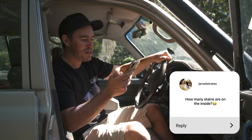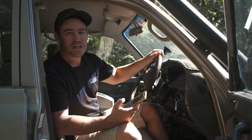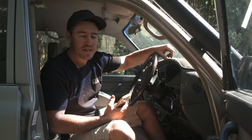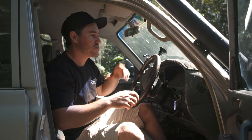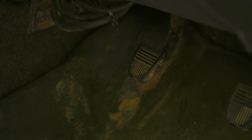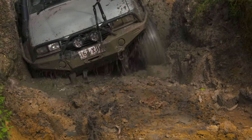A funny question — how many stains are on the inside of old Sooty? Quite a few. I've got pretty much every different shade of mud from Australia inside this vehicle — it's like those little glass things full of different coloured desert sands, except mine is all different coloured mud. I've got Tassie mud across the dash, Glasshouse mud in that darker red colour, and even that black mud on the other side — that's more Cape York mud.